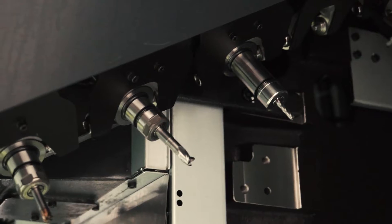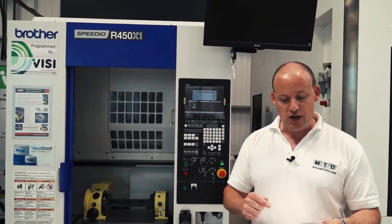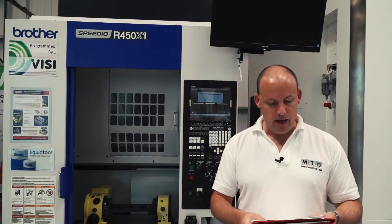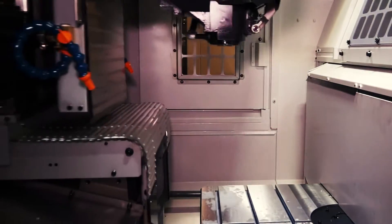The spindle power on this machine is 40 newton meters and 18.9 kilowatts, with a maximum of 16,000 rpm — so it's fast and powerful for a very nimble and compact machine.